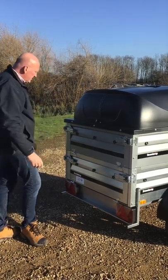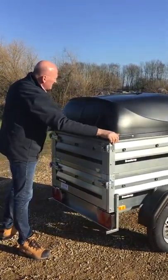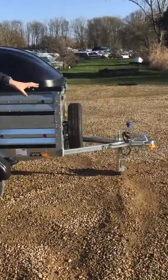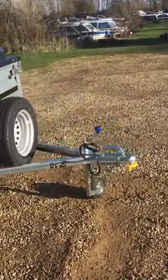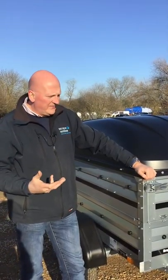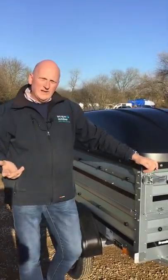The lid comes down, you clip that in, and you get two keys to lock the lid. You can also put padlocks through the side on these clips if you want to. It comes standard with a jockey wheel as well, and typically if you talk to us nicely we'd always include a hitch lock. We'd also give you a little on-car lock — it's a small barrel that fits into the hitch head and just protects the trailer when it's attached to your tow vehicle.